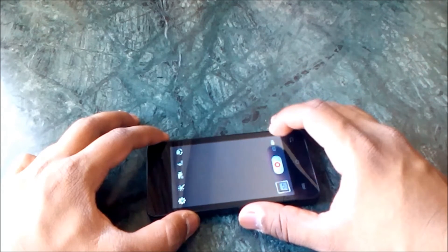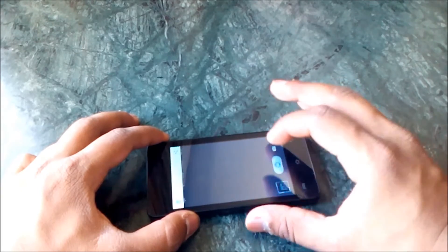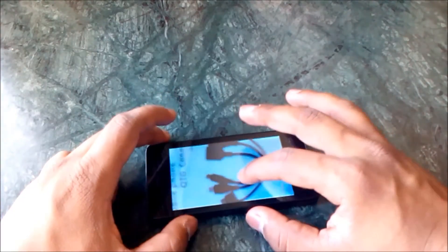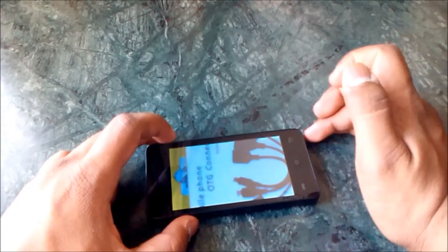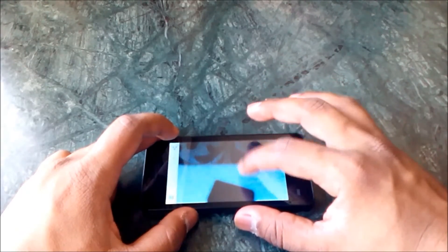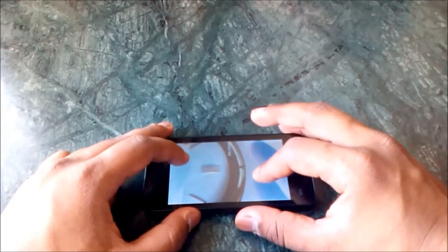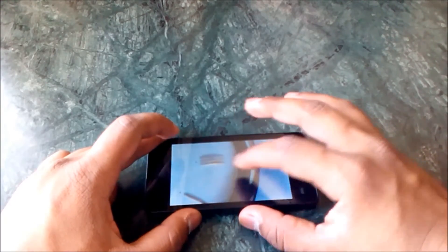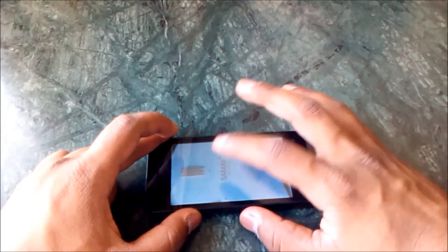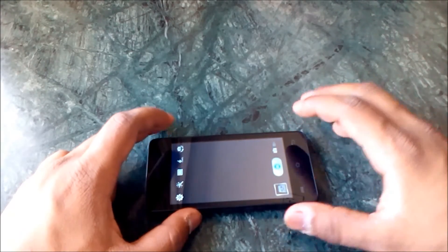You can switch to video mode from there. Picture quality is decent for this price, but since autofocus is missing, text in pictures won't look that good and will be a bit blurry. Pictures taken indoors are quite disappointing — when you zoom in a lot, they appear quite blurry and grainy. So don't expect too much from this camera.